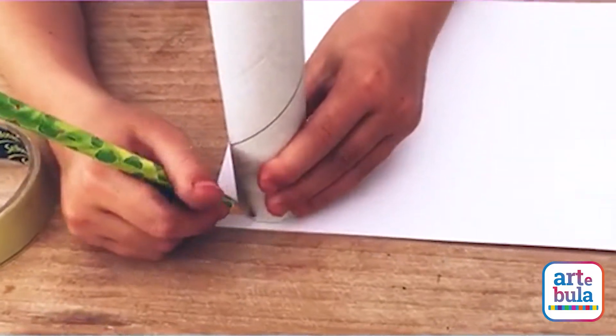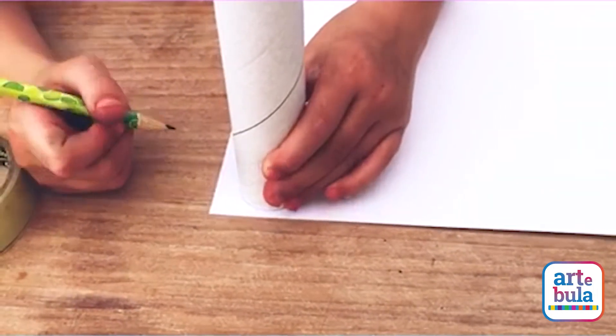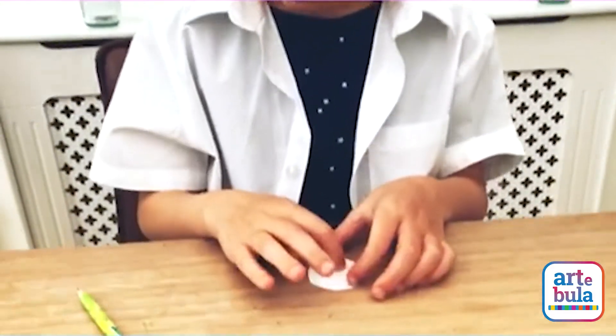Next up you're going to draw a circle around your tube and then cut it out. After you cut your circle out you're going to draw a rectangle in the middle.